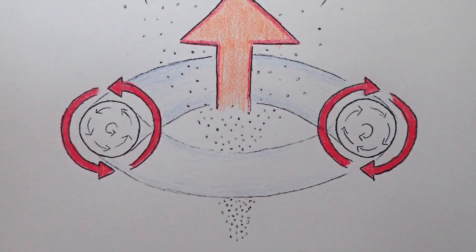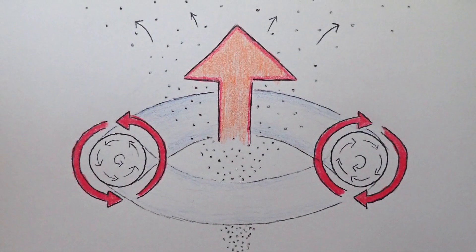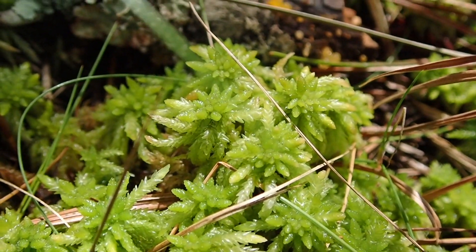Vortex rings are basically like smoke rings. As that ring spins, it actually causes it to rise higher, spreading those spores out just a little bit further. That's incredible stuff. In fact, this is the only organism that we know of that has this ability.